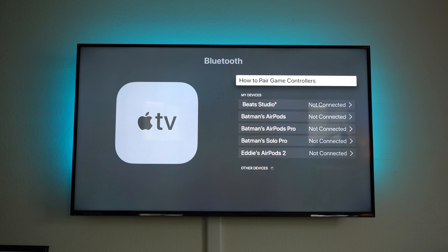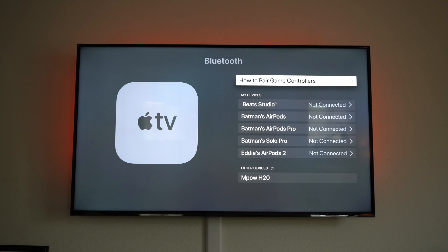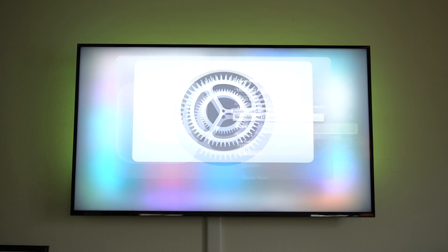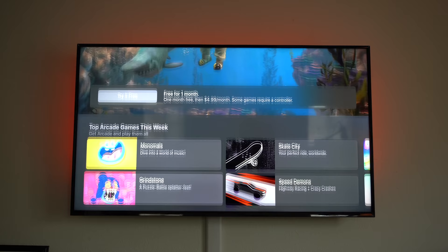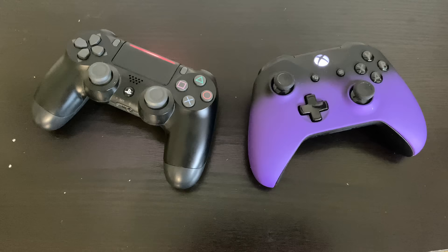Apple Arcade is new this year for the Apple TV, allowing you to play popular iOS games on your Apple device. For the best experience when subscribed, connect a gaming controller — the Apple TV supports either a PlayStation 4 or an Xbox One controller.